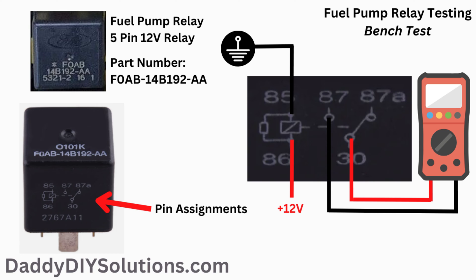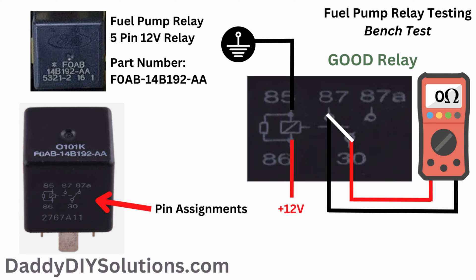Pins 85 and 86 are the control side of the relay. We can provide our own power and ground as shown in the diagram. Pins 87 and 30 are the load side of the relay. If the relay is good, when we apply a power and a ground to the control side of the relay, as shown in the picture, we should see continuity of virtually zero resistance on pins 87 and 30.